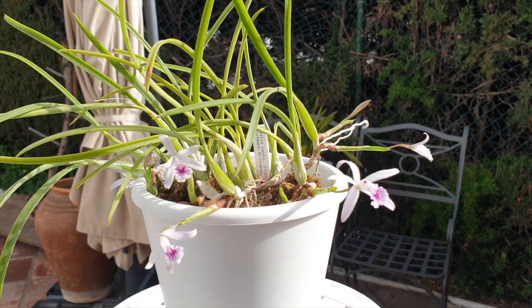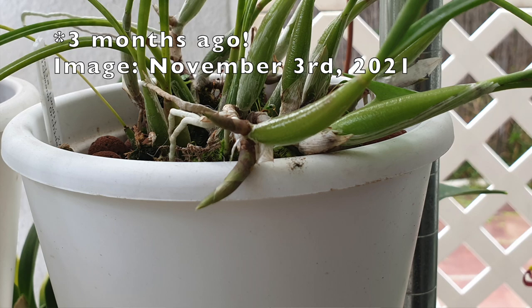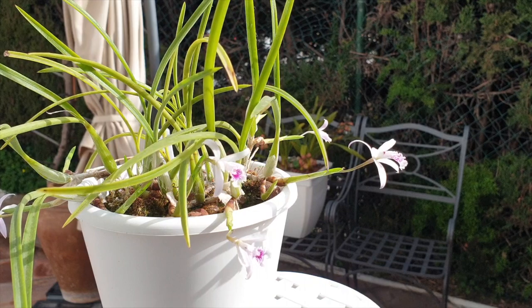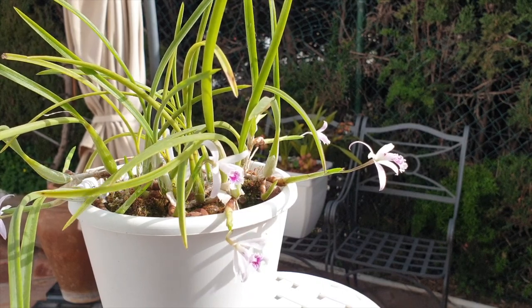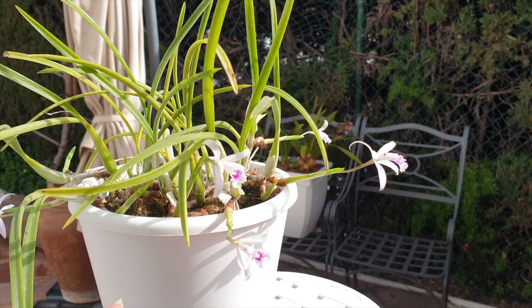My fertilizer is around 160 parts per million when she is in active growth, which is now. Her active growth started about two months ago when the eyes started to swell. The beauty of this orchid is she blooms when the growths are not yet mature — I always like orchids that do that. We don't have to wait for the growth to mature to get blooms, so the blooms really stand out.